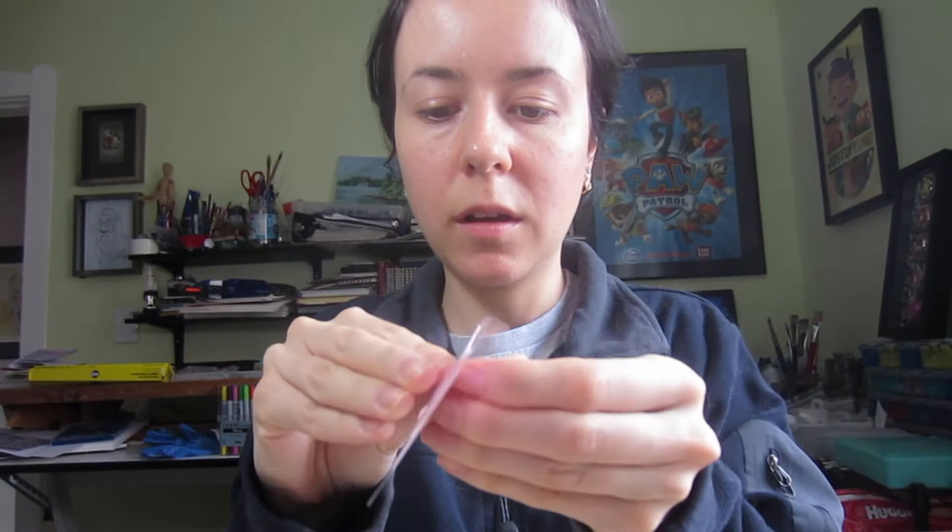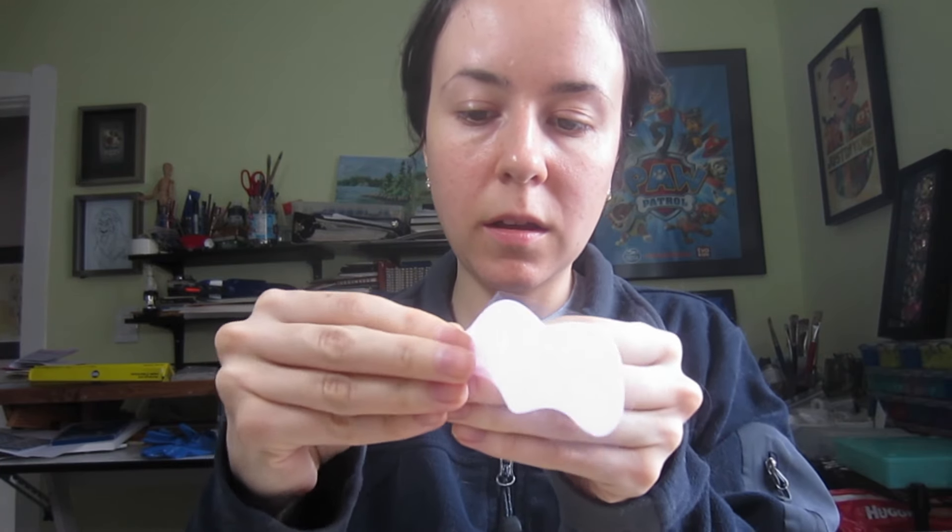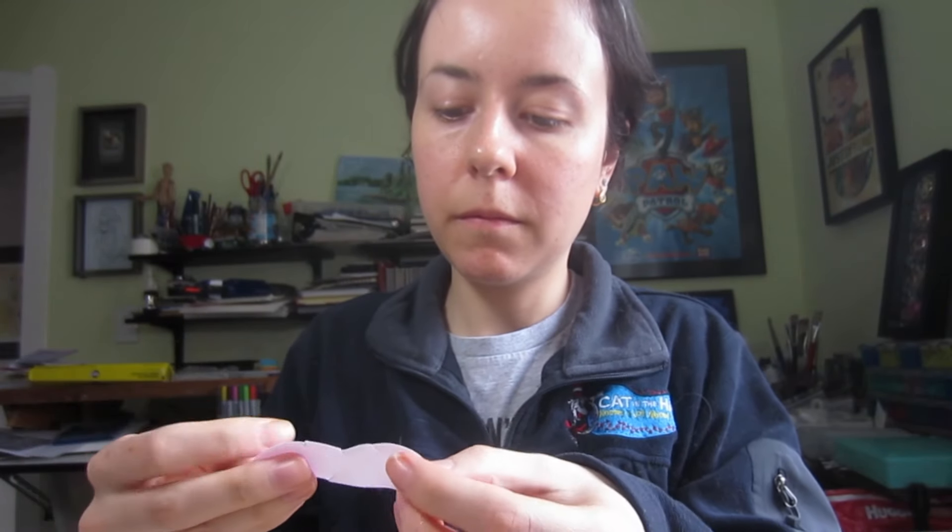This is what it looks like. And there we go. Now I need to leave this on for 10 to 15 minutes and then we'll come back and see how this goes.